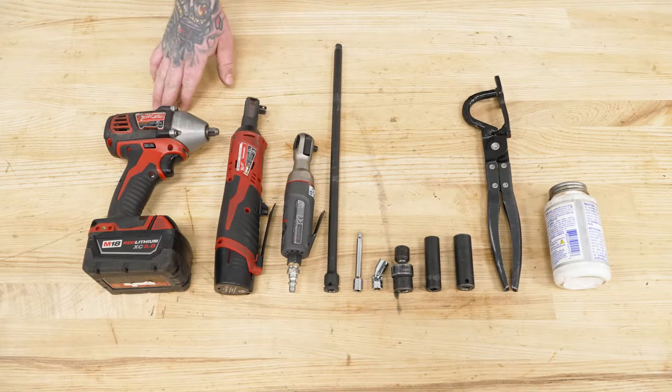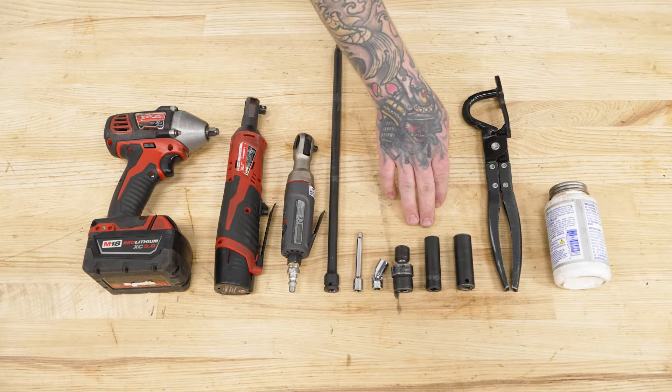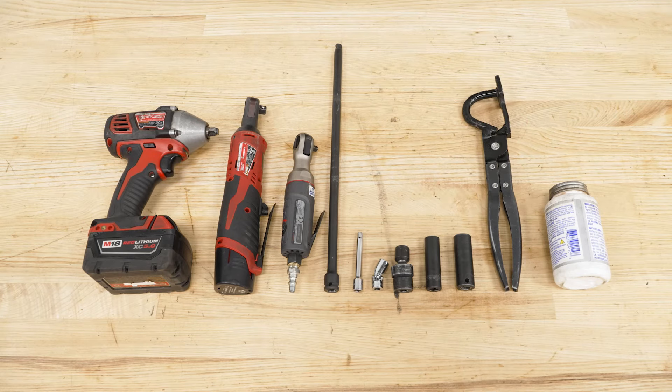For this install, you will need an impact, various ratchets, large and small extensions, 10 and 13 millimeter swivel sockets, 13 and 15 millimeter sockets, a hanger removal tool, some lubricant, and also not shown here is a pole jack or a jack and jack stands, and also an extra set of hands to get your factory system out.